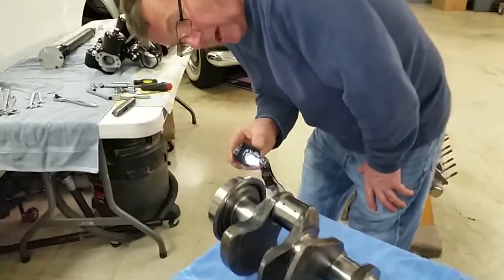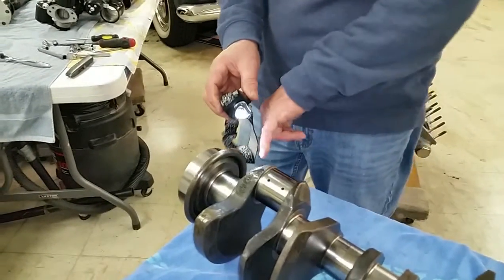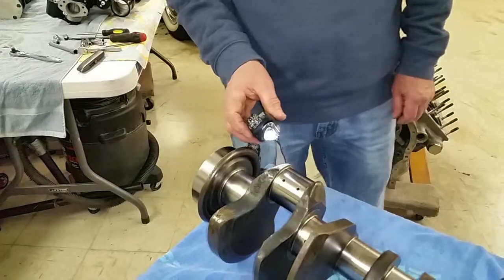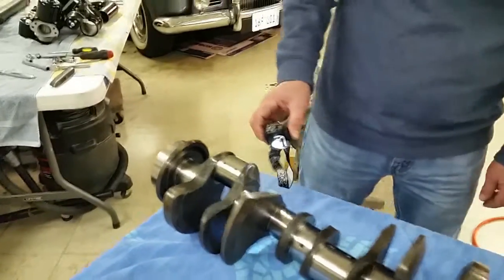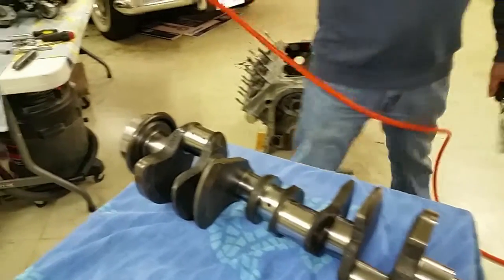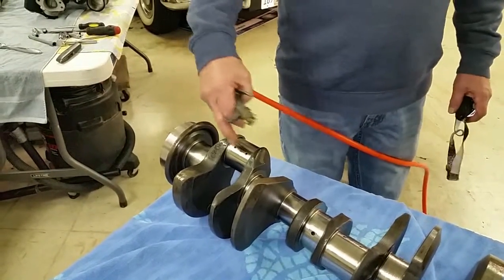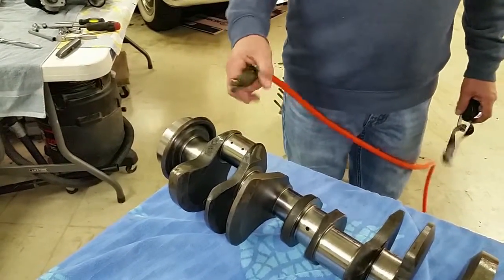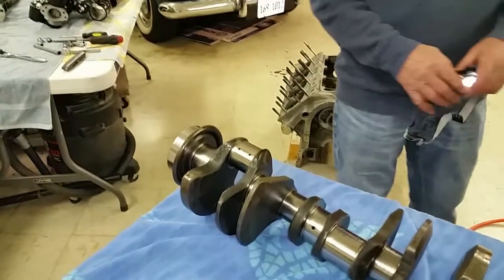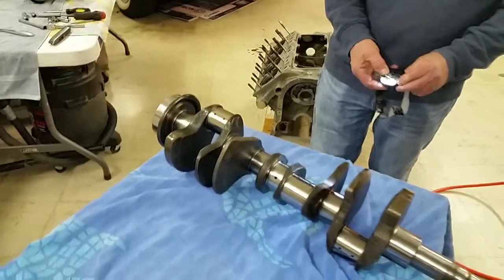Make sure all of the carbon is out of the traps inside the crankshaft where the plugs come from. We've checked all that, blown it out, and made sure all of the bits that may be in there are out. We know that our oil passageways are nice and clean.